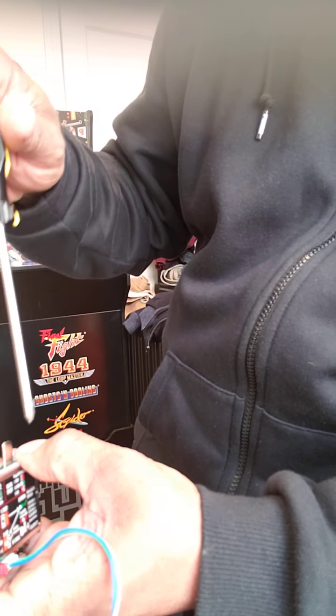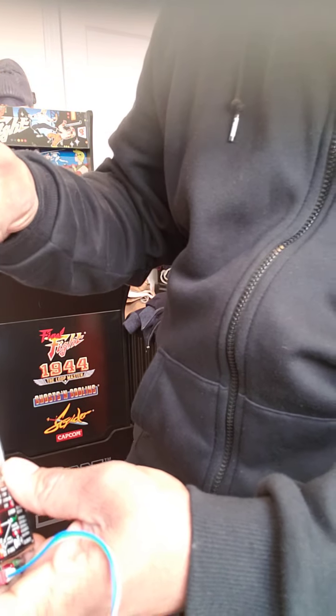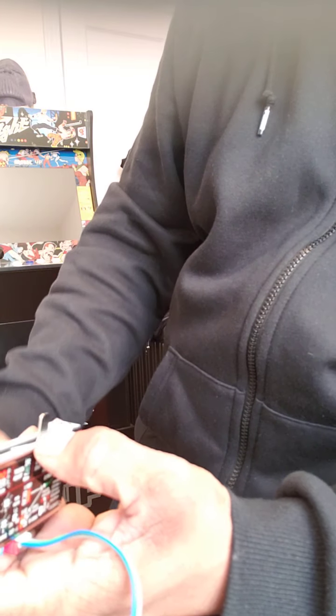I'm recording this for YouTube so people know how to install this — otherwise how would they know? Say hello to my wife, everyone, the apple of my eye. I think I'm putting this in the back, so here we go.